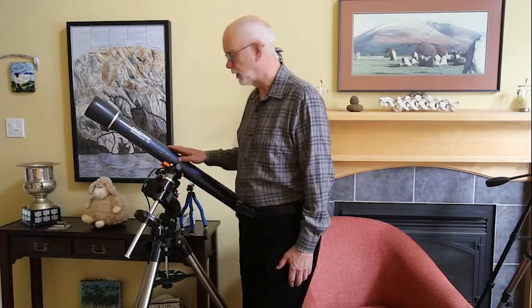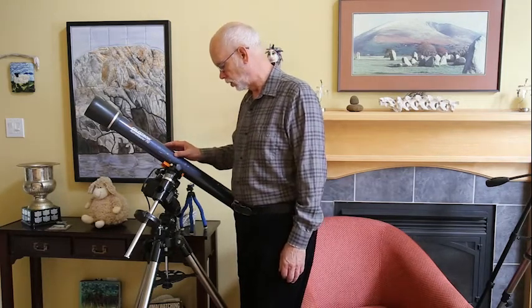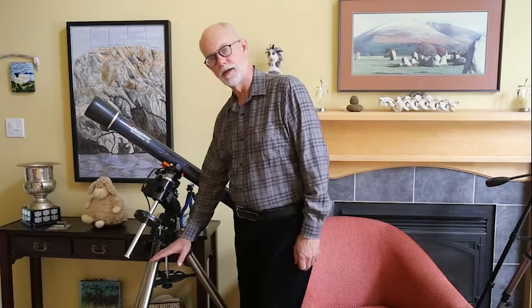Down here we have the tripod, then we have the mount, and then we have the optical tube assembly or telescope, plus all the accessories that may go with it. Now, like any system, it's important that all components work well before you're going to be able to do good observing or astral imaging if you're interested in that. So what we're going to do is talk about how to make sure that you have these components that are solid and work together.